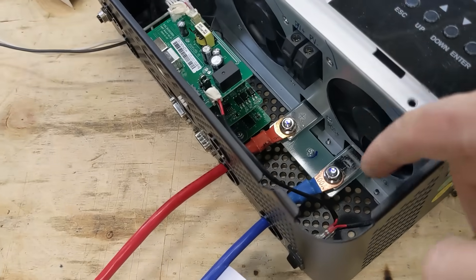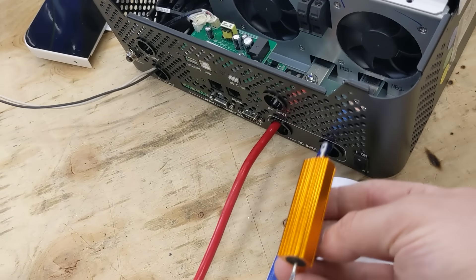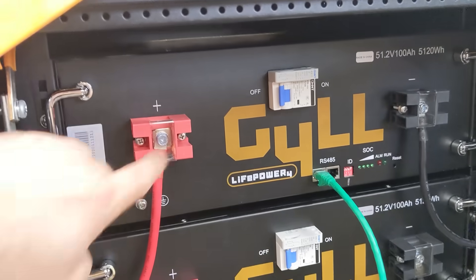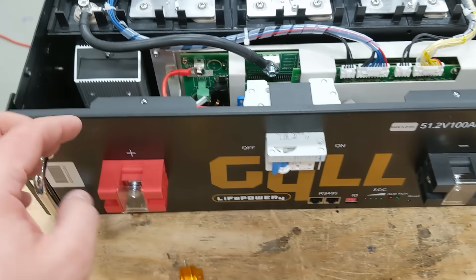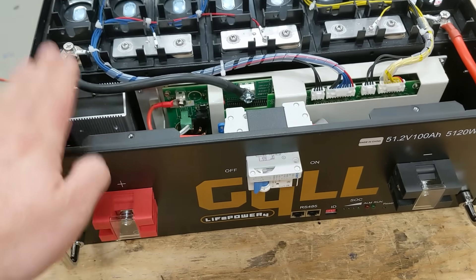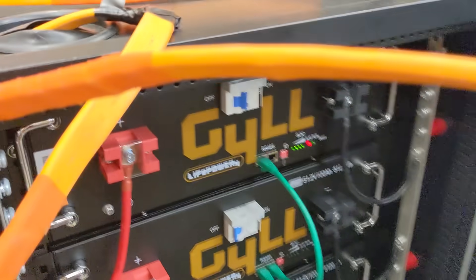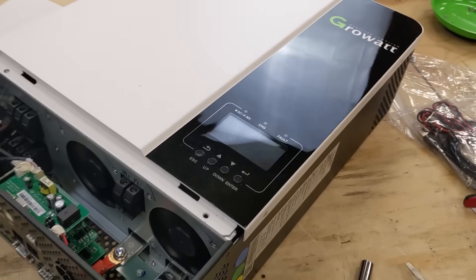You might notice I'm connecting the terminals before turning on the battery — that's a bit different from usual. Normally I would pre-charge the capacitors with a small resistor. But this Gill brand battery bank has a pre-charge resistor built inside each battery. Signature Solar confirmed this is a built-in feature — so when you turn it on it automatically limits inrush current, and now the inverter is turned on without blowing the capacitors.